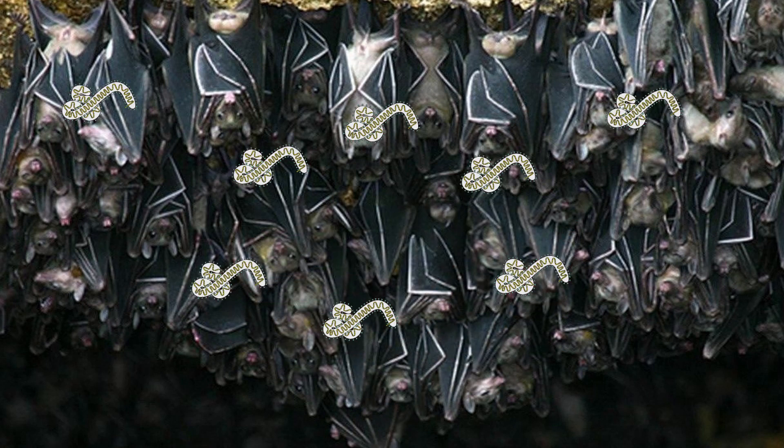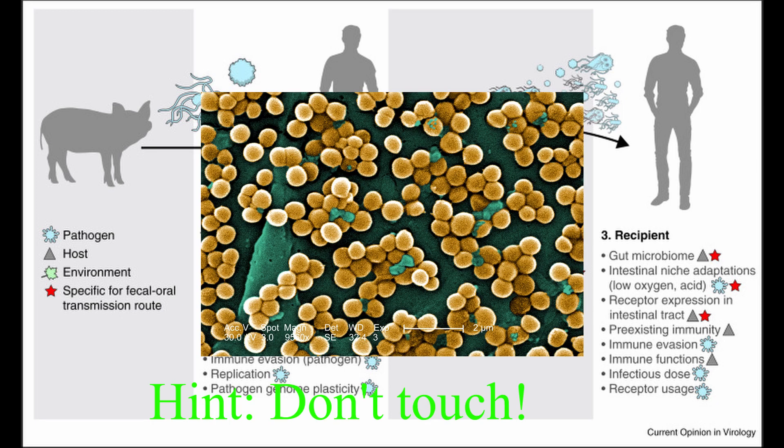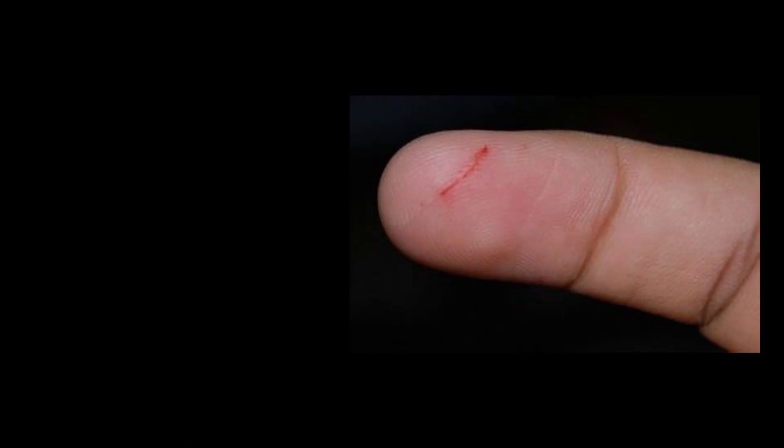After the disease spread to humans, it started spreading by human-to-human transmission via direct contact with blood, secretions, organs, or other bodily fluids of infected humans. Infected fluids can enter the body through broken skin or mucous membranes.